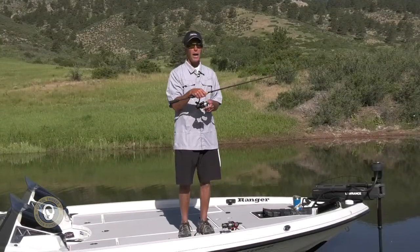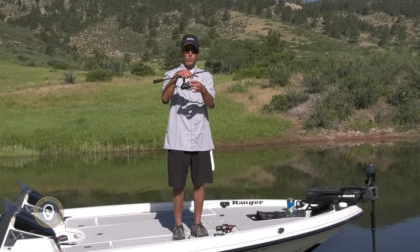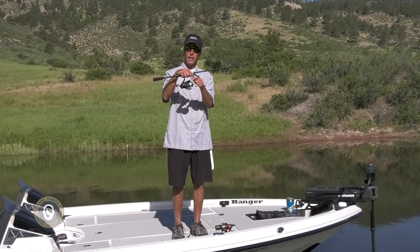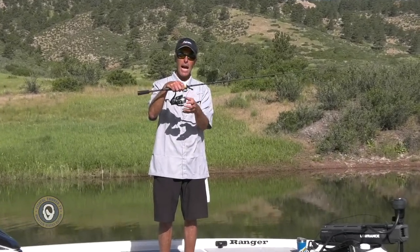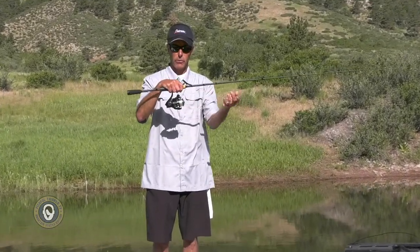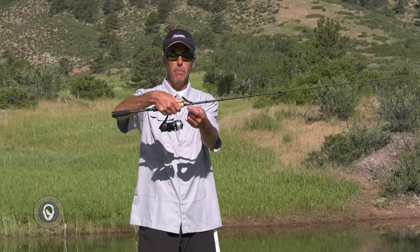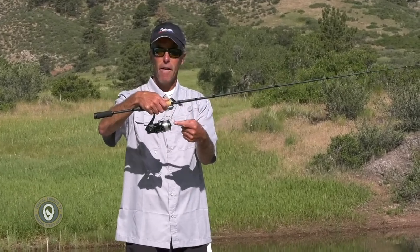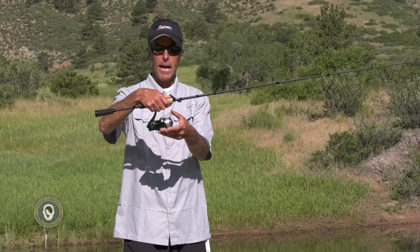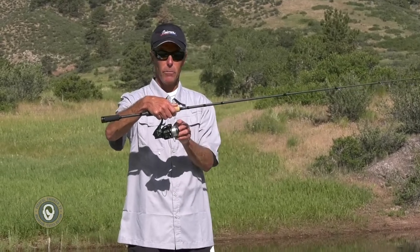The next thing to talk about, besides the grip, is the line roller — the part in the bail that the line comes out of. It should always be at the top when you get ready to initiate a cast. I don't want to see my line roller from the side and try to grab the line there and then open the bail, because now I have a weird slack loop, and that's bad. We don't want that. We want as little slack and as few moving parts as possible.